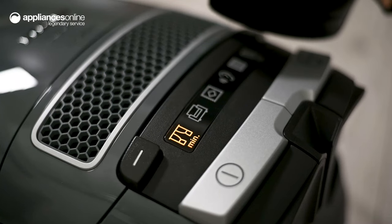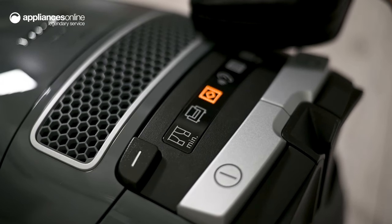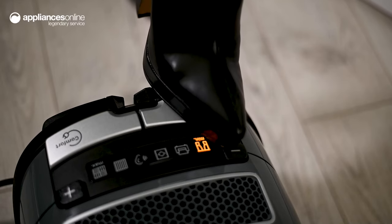You can turn on the vacuum, adjust the settings or retract the power cord without needing to stoop thanks to the handy foot switches. Regulate the suction power by pressing the plus or minus switches with your foot.